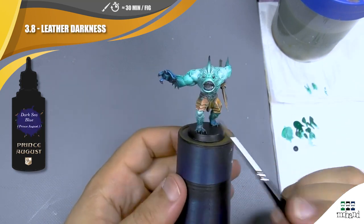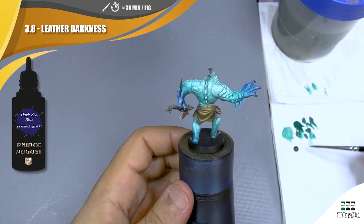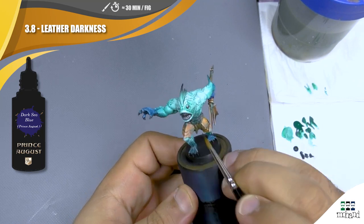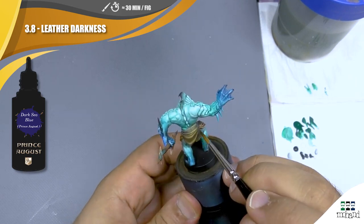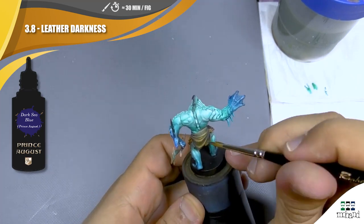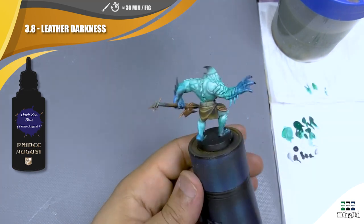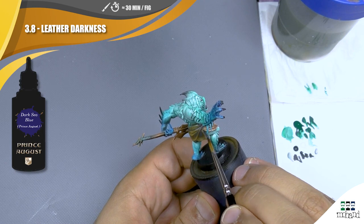We are going to come back on the leather with Dark Sea Blue for the shadow and with a few ivory to create some texture on the leather. We are going to apply a very thin layer of Dark Sea Blue, but the most important thing is to push it into the strongest shadow parts and the deepest recesses to create our shadow effects. I can also use it to push between two different surfaces, like between the leather and the legs.